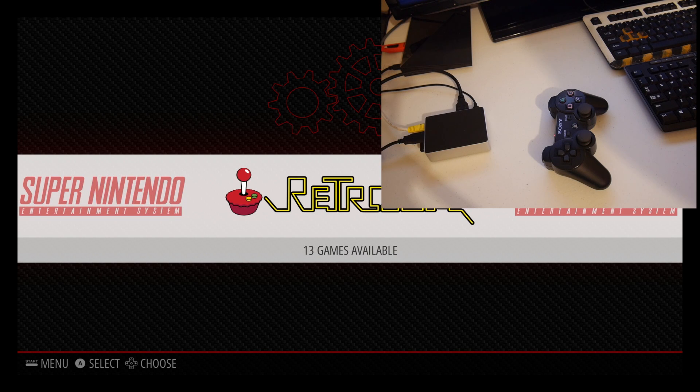Hey, what's going on guys? It's ETA Prime back here again. Today I'm here with my Raspberry Pi 3 and RetroPie 4.0 Beta. I want to show you how to save and load your games. This is RetroPie 4.0 Beta, but this does work with most of the releases of RetroPie, as long as you're above 3.0.